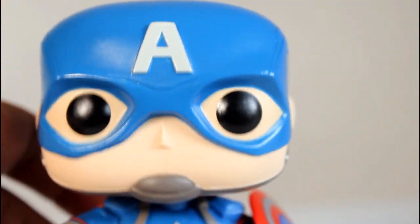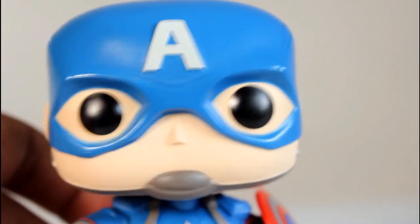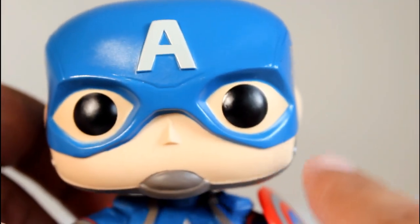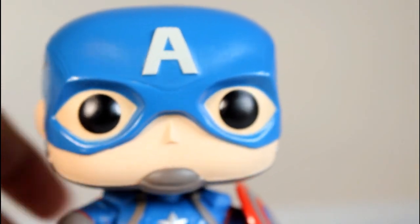If you're a nitpicker for paint jobs like I can be, be on the lookout for the eye area — the skin paint can be a little wonky. The chin straps can also get a bit sloppy, so be on the lookout for that.